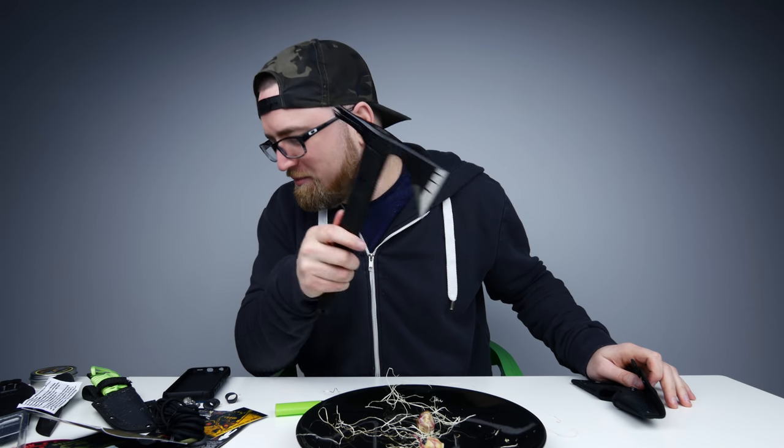Alright, there you have it — another survival box edition of Unbox Therapy. Thanks very much for watching. I need to be careful, this is sharp as hell. Appreciate your viewership. If you enjoyed this content, make sure to leave a thumbs up down below and I'll catch you on the next episode. It's because the hands are involved — when the hands are involved and there's an axe in play, well, that could make for a bad day.